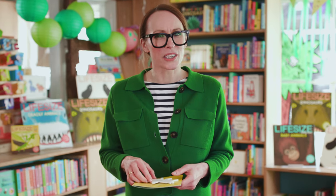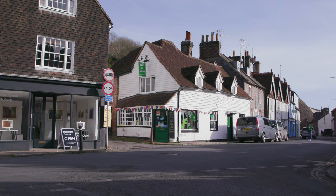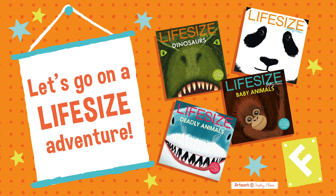I bet it's pretty far! Well done! That was amazing! I really hope you enjoyed that Life Size Challenge — don't forget to check out all the other Life Size Challenges. Have a great day.